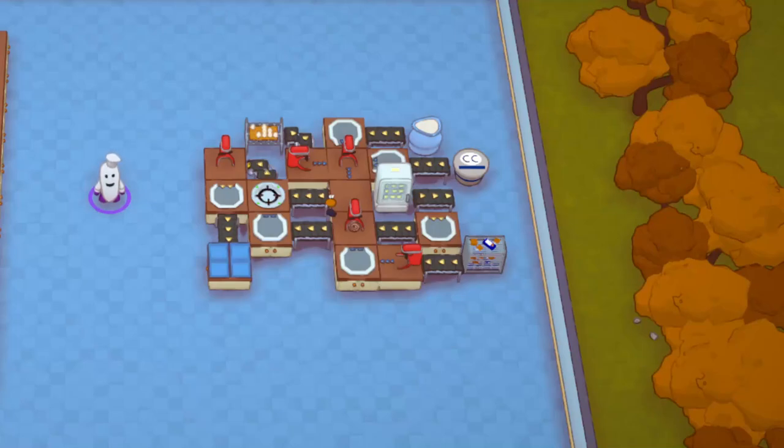Hello everyone. The Ontario Garden here back with another modded Plate-Up tutorial. Today's episode, which is a continuation of some of the other ones recently released, is going to be cheesecake automation.